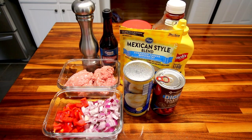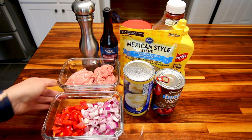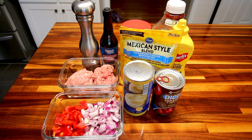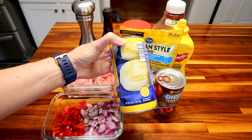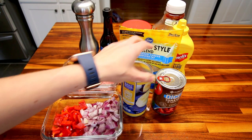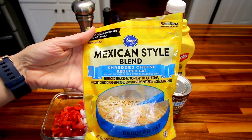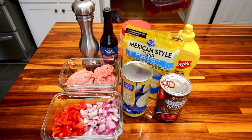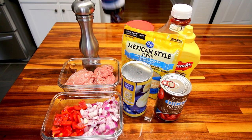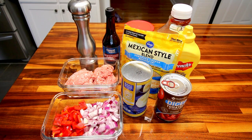I'll show you real quick what I'm going to be using to make this. First off, I'm using a pound of lean ground turkey. I've got a medium red onion chopped and a medium red bell pepper chopped. For the bubble-up part, I'm going to be using these jumbo flaky biscuits — only half of the can, or 8 ounces. I'm also going to be using a can of diced tomatoes, some Mexican style blend 40% less fat cheese, some mustard, ketchup, minced garlic, this sauce which I can't say, and some fresh ground pepper.